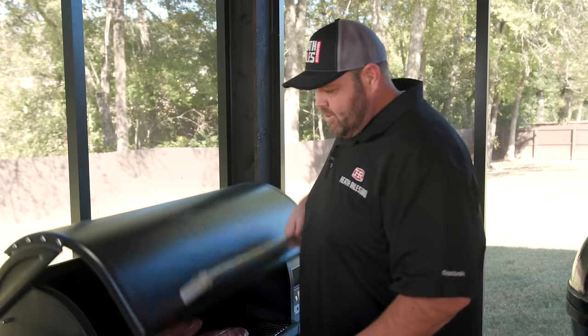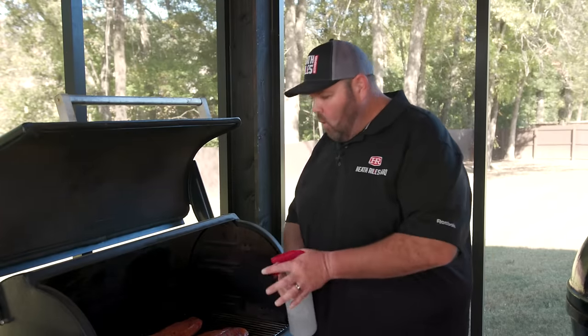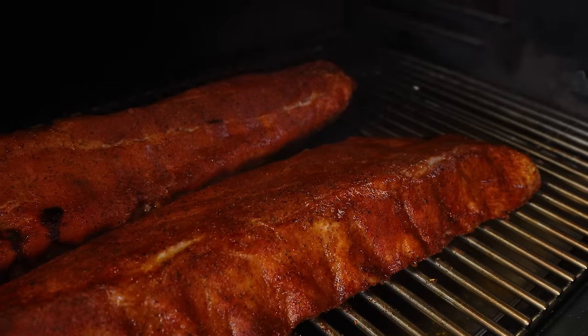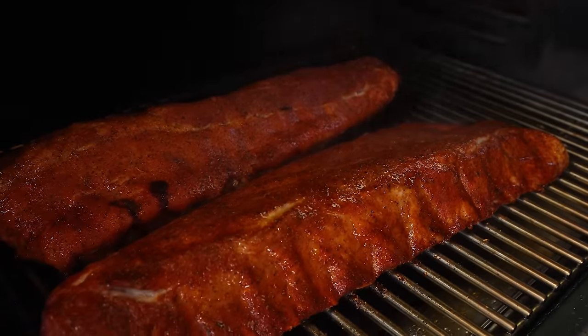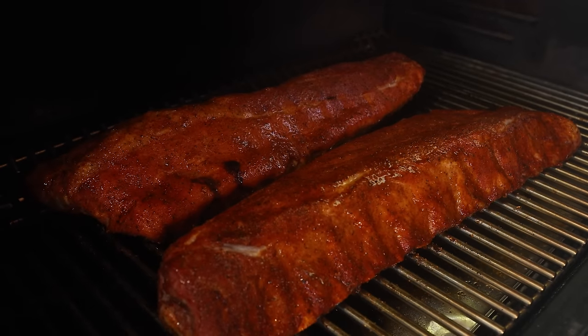We're one hour in on our ribs. You can see the bark is starting to form and starting to dry out. I've got some regular water in a spritz bottle here and I'm going to spray it on. Now I'll get the grill lid shut and let it go for another hour before I check it again.